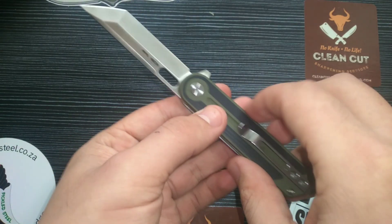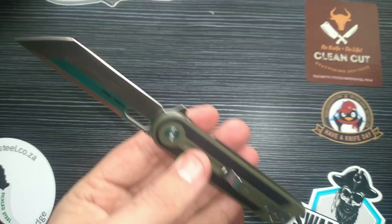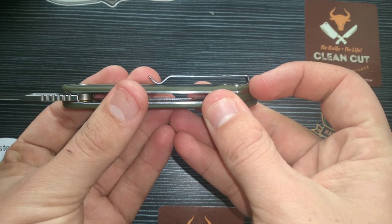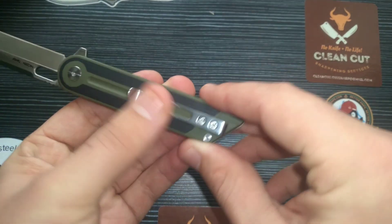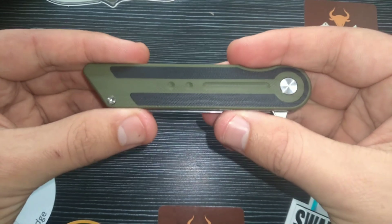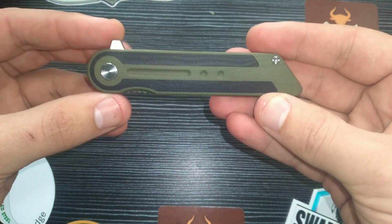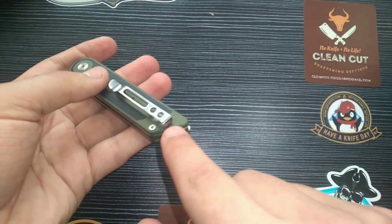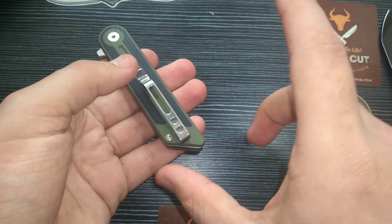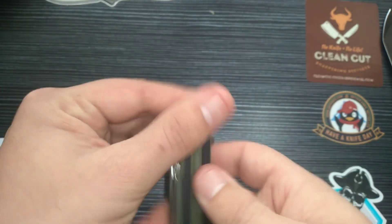The fourth thing I enjoy is the pocket clip. The screws are recessed and flat, so this thing goes in and out of your pocket extremely well. The slim overall design — which could be a fifth favorite feature — gives it a gentleman's carry feel. It really disappears in your pocket, and the deep carry clip with that small corner sticking out provides extra grip to deploy the knife quickly.